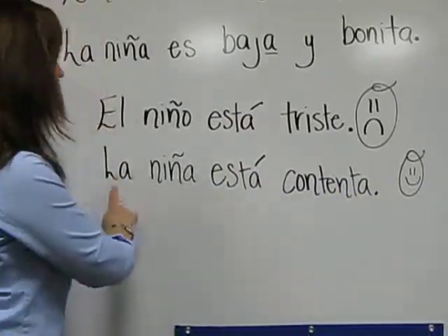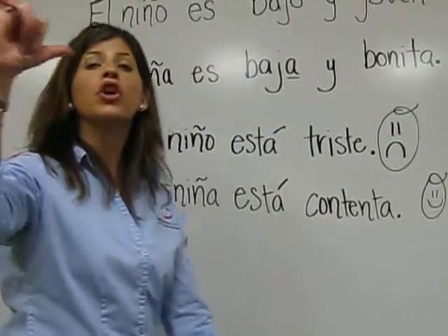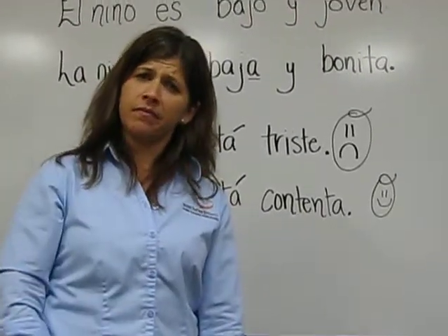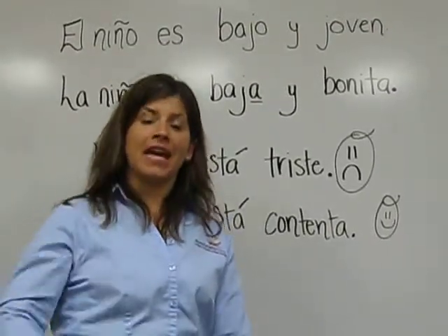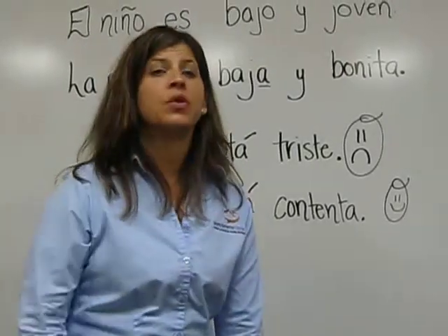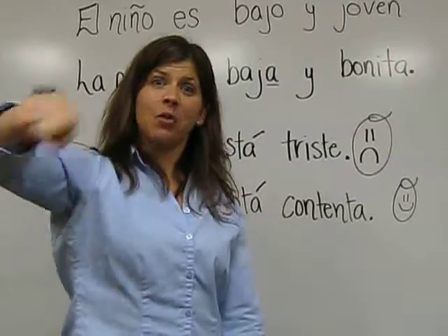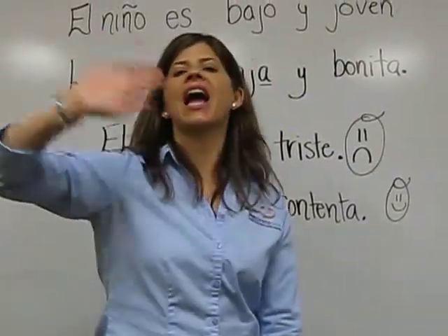La niña está contenta. Yo estoy contenta. Tú estás triste. Él está bien. Ella está mal. Usted está así. Nosotros estamos aquí en la clase. Ellos están afuera.